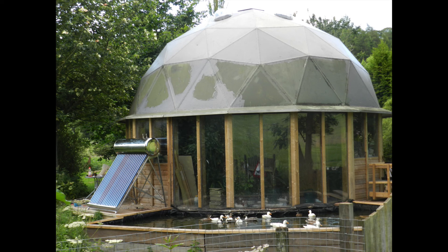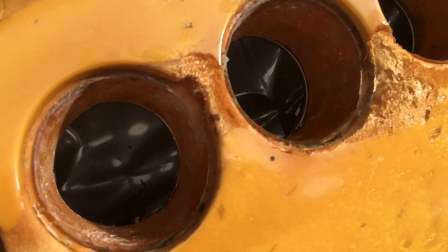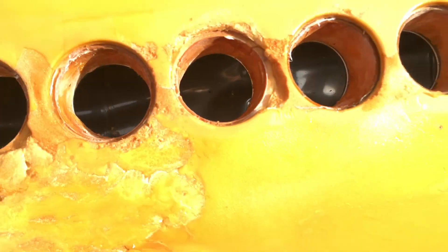This is what's left of the tank — you can see in the camera it's all buckled and broken. What we'll have to do is make a new manifold. The evacuated tubes are fine; I'll just need to make a new design for the manifold, and we'll do that in SketchUp — let's take a look at that now.